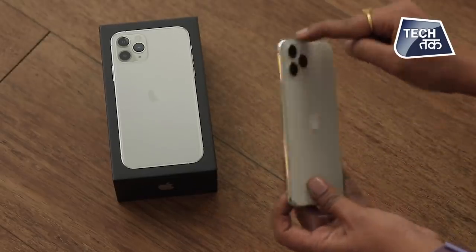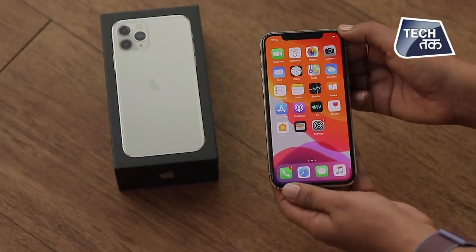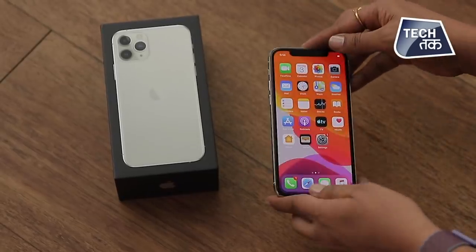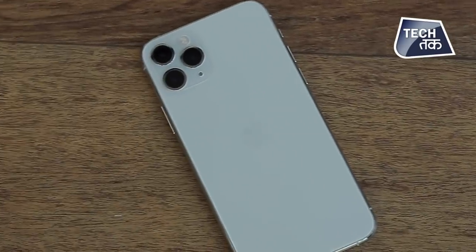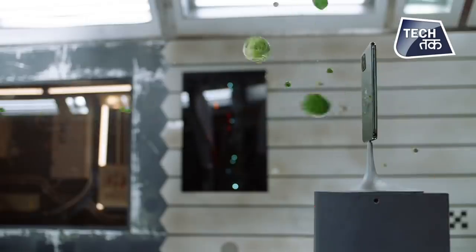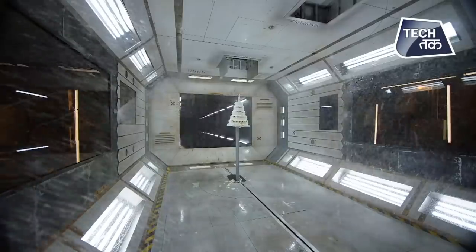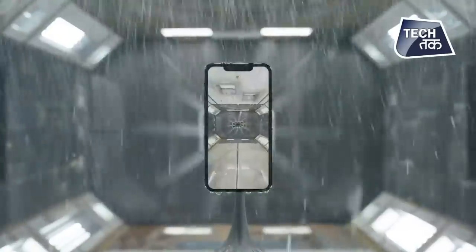On the sides you can see stainless steel is given. On the front, of course, you have a notch. When you hold the phone it feels like quite a glassy phone, so you worry it might break. But it's the toughest glass ever in a smartphone and it's quite tough. It is IP68 certified and water resistant — up to 4 meters. You can keep the iPhone 11 Pro in water up to 4 meters deep for 30 minutes.